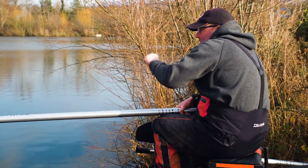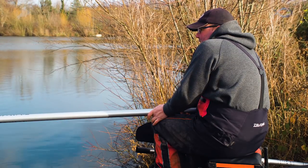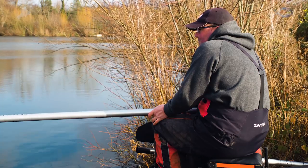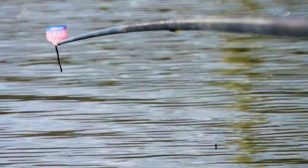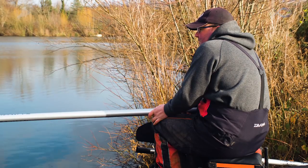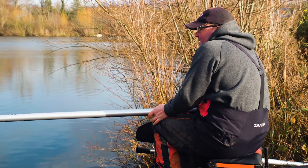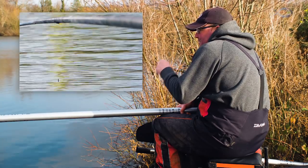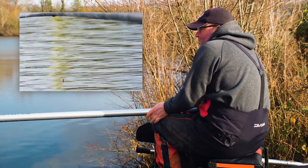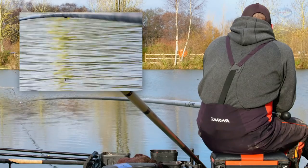I know where I'm fishing and where I'm targeting those fish. If a few maggots come out in a different area, it's not the end of the world — if anything it's creating a slightly bigger area for those fish to graze over. I don't want loads of maggots in different areas and I'll try not to let it happen, but if that float goes under I'm going to strike properly and try to set that hook.